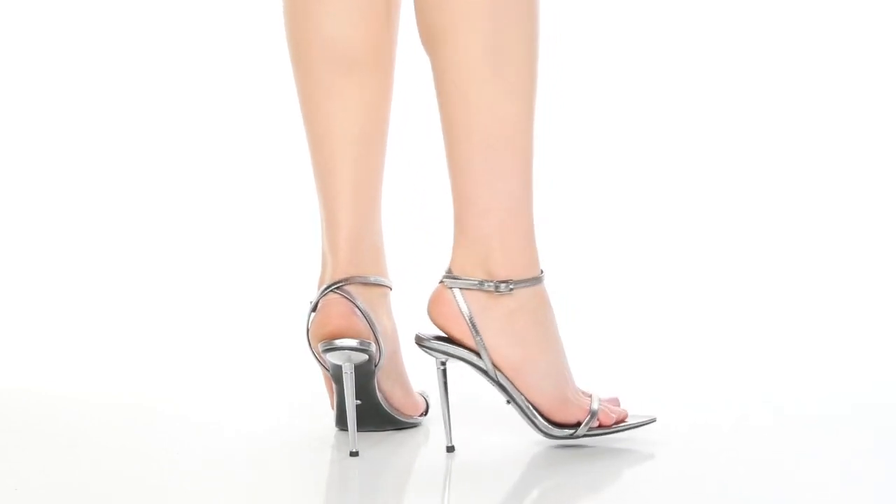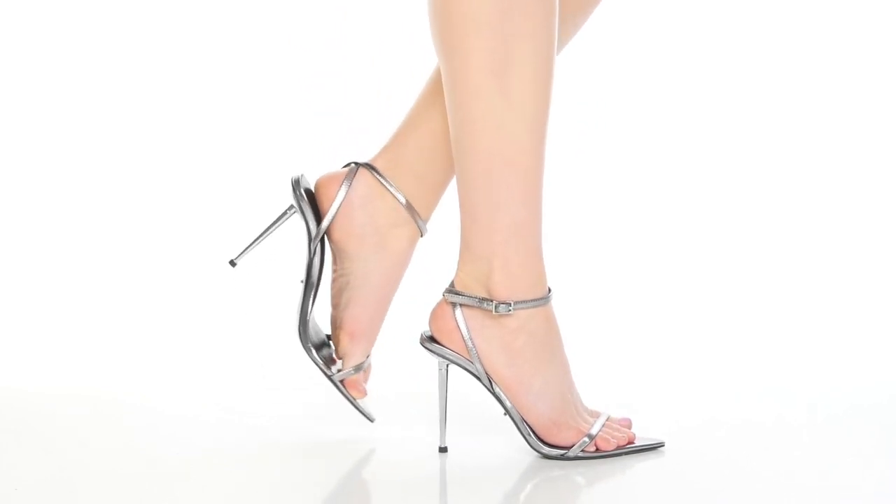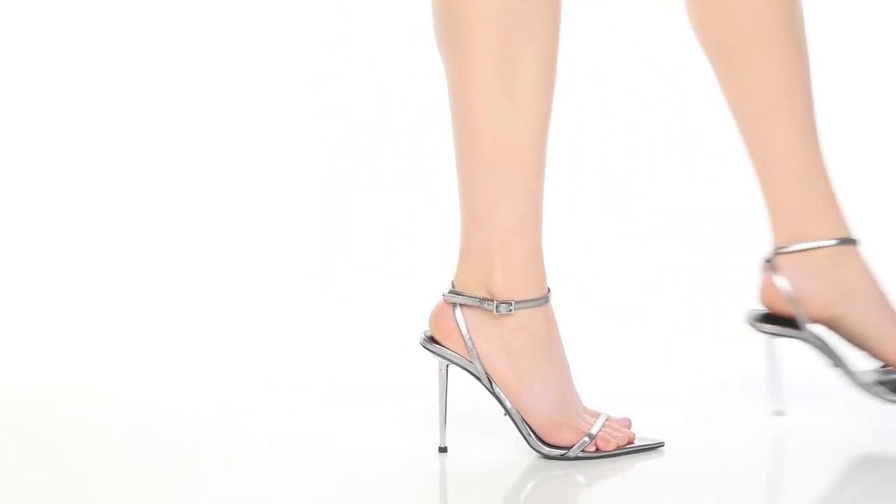That stunning heel has a metallic construction and gives you a 3.5 inch boost of height and style, while the outsole is super durable and well textured.